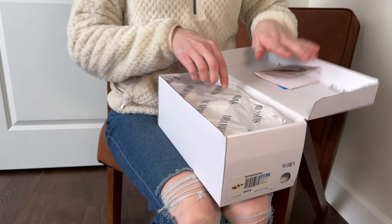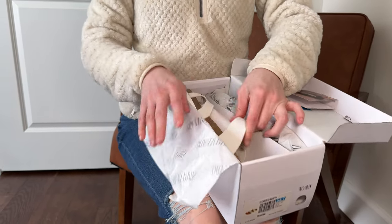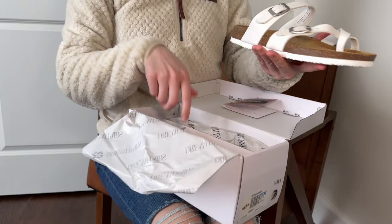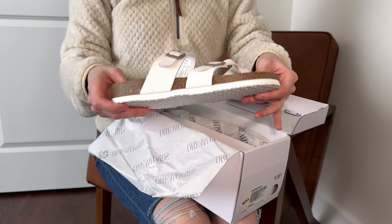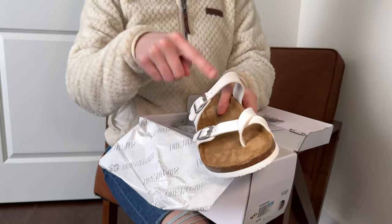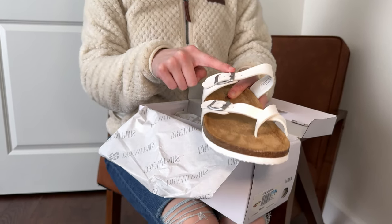These are a size seven. Let's check this out together. You can see they look a lot like Birkenstocks — they have the same kind of rubberized bottom, the same pattern, and the two buckles.